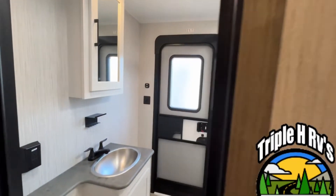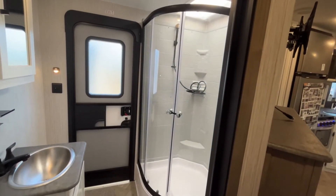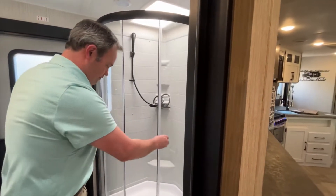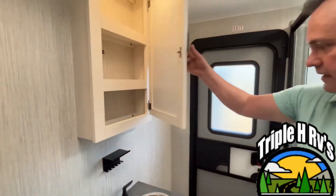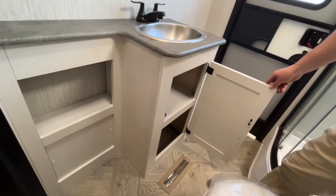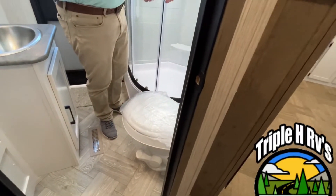We're going to show you the bathroom. This is where your second entry door is, which is great if you have guests over and they don't need to come all the way through your camper. You have a nice corner shower — Jeremy is about six feet tall, so he's going to have plenty of headroom, with a skylight. They give you a motion sensor nightlight, your medicine cabinet, an exhaust fan, a very nice stainless steel sink that you can get both hands in, storage down below, cubby storage, an electrical outlet, and your foot-flush toilet is in an excellent position.